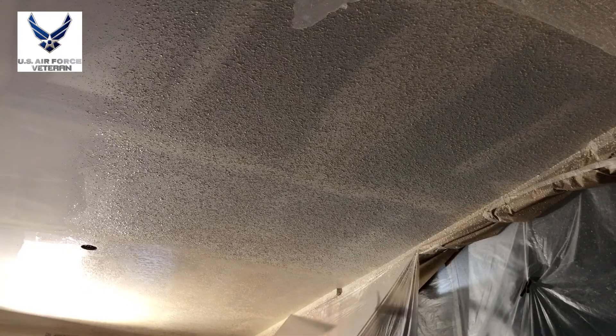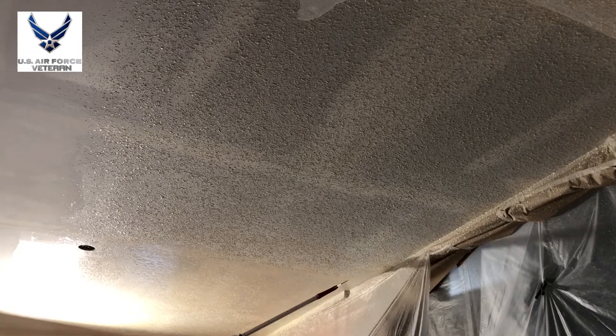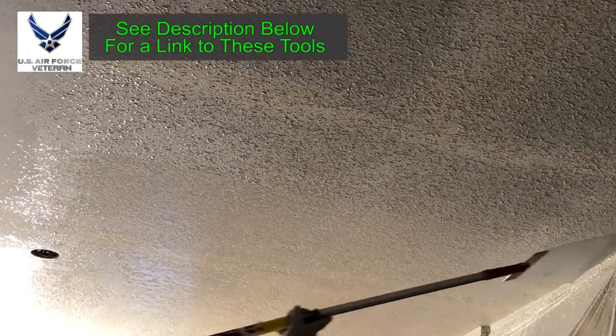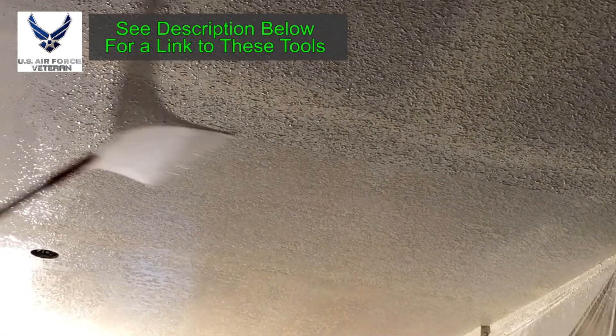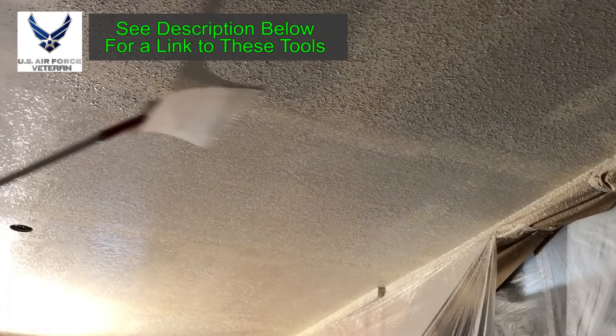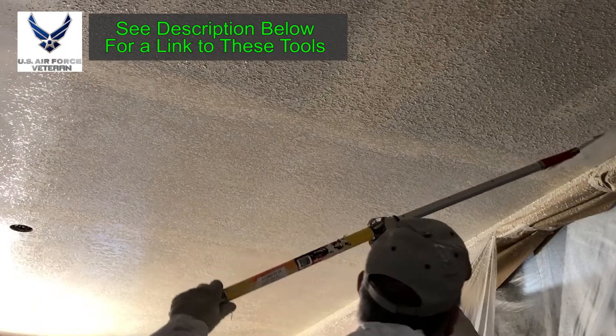In case you're wondering, the texture sprayer I'm using in this video — I have that exact one available on Amazon and it's only about $30. It's actually my favorite over my $80 ones. Now this knockdown knife — I like these plastic ones over metal ones or other knives out there. I have this in the Amazon store too. It works great and it's a lot more forgiving for those of you who haven't done this much. It's just gentler on the texture — you can knock it down sooner. I highly recommend it if you're going to do a knockdown.